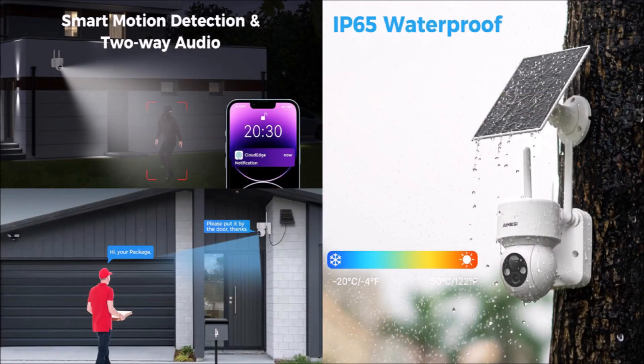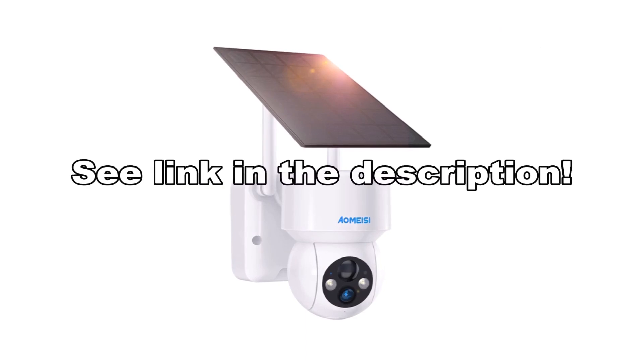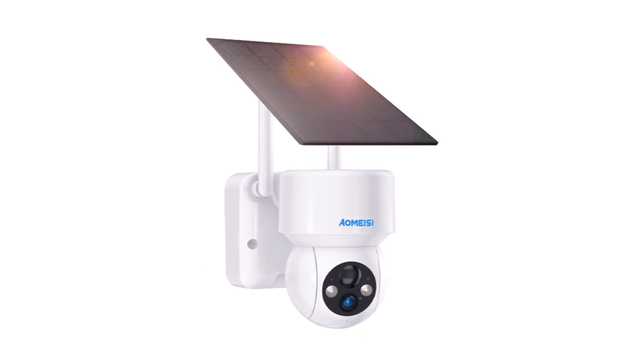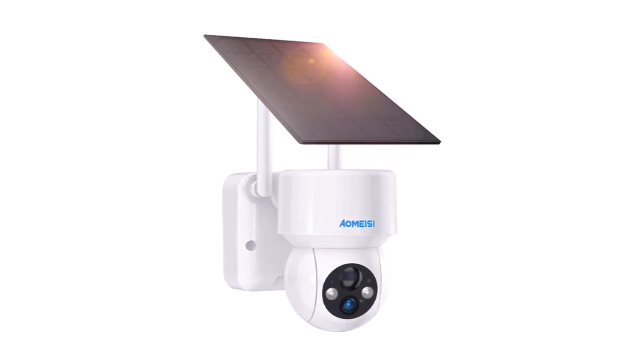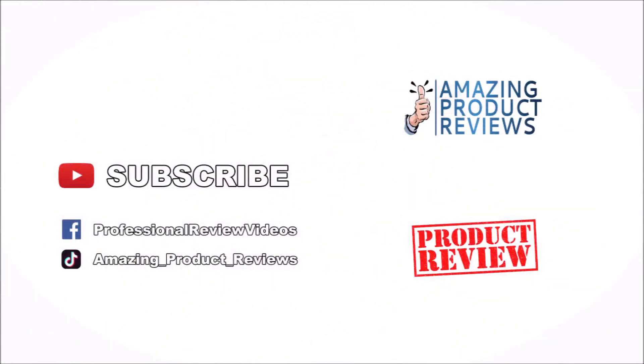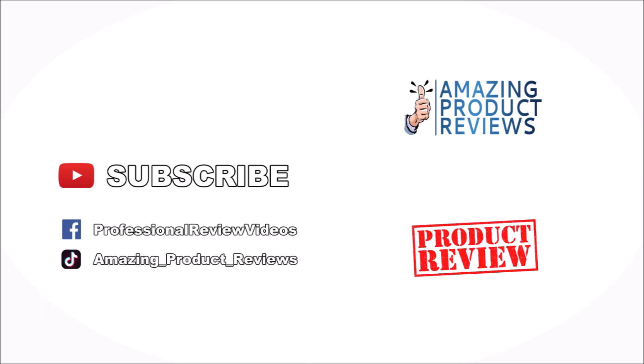So if you are looking to upgrade your home security with an affordable outdoor camera with solar panel, I would recommend the D2 Outdoor Solar Security Camera. Leave a comment below if you have any questions or comments about this product and subscribe for more amazing product reviews. We'll see you next time.